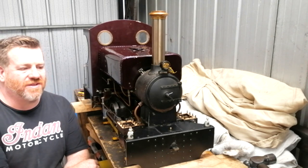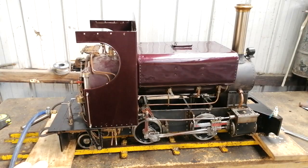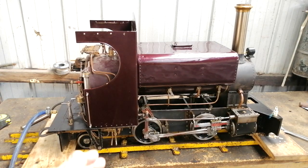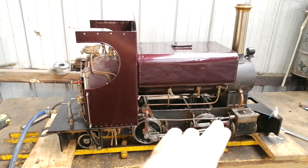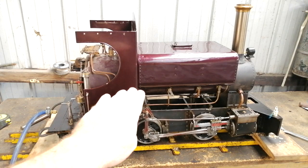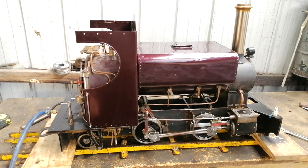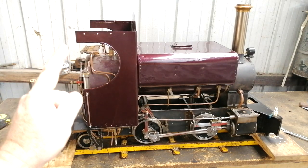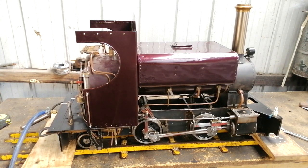Now I've set the valves and I've got the ports where I think they're close to being equal. They're slightly biased to the rear port, and the idea is that once it's full of water it will be spot on — but regardless, the proof is in the pudding. If I open the regulator now and put it in forward, I'm quietly confident the engine will run.